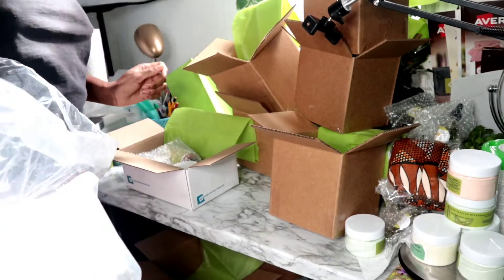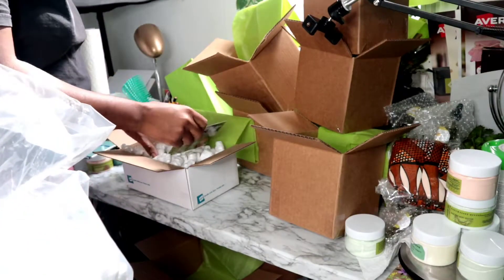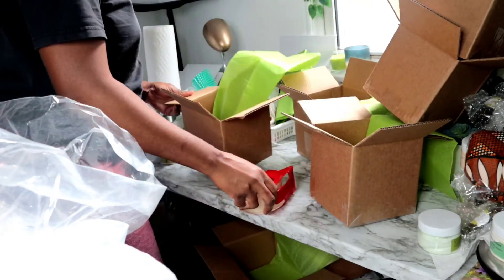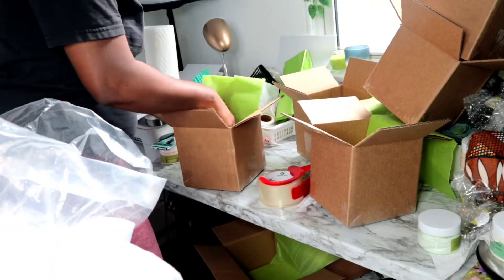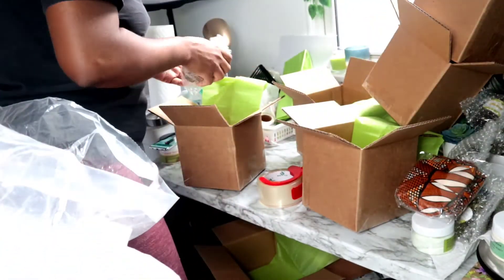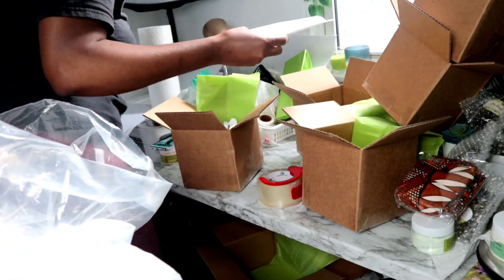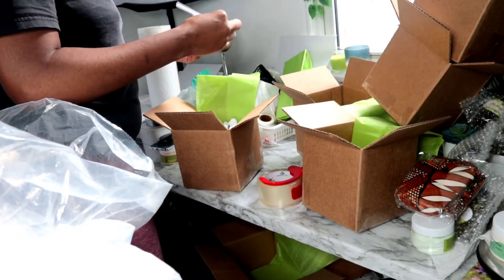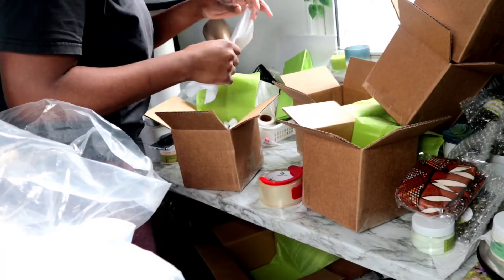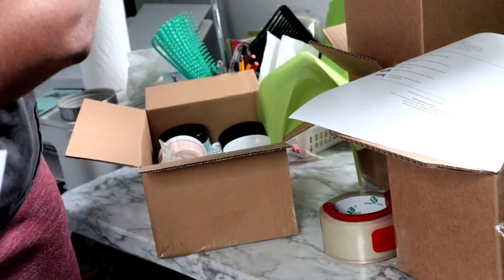The packing peanuts that I use, I got those from Uline, and that's my thank-you card. If you purchase from me, you can receive 40% off on your next order, and if you do an unboxing video and tag us in it, you can also receive 40% off your next order. Sometimes I include packing slips in the packages and sometimes I do not — it depends on how many I have printed.